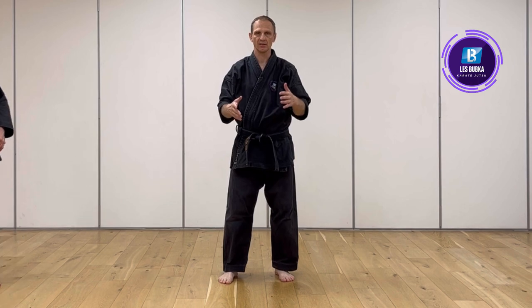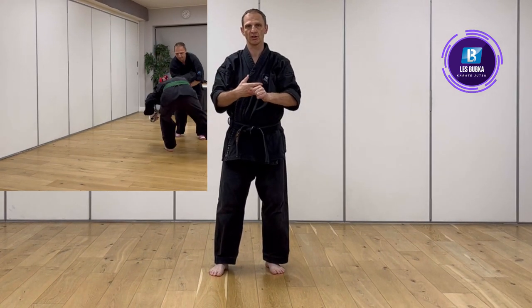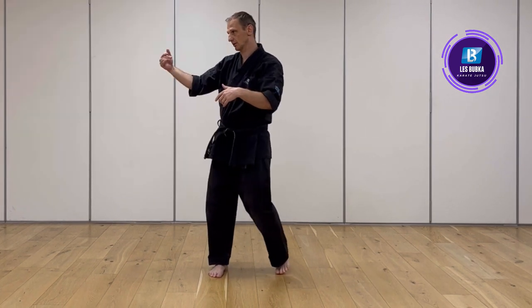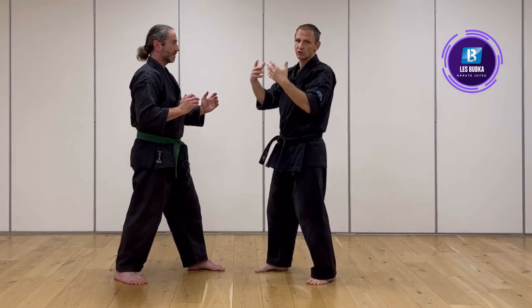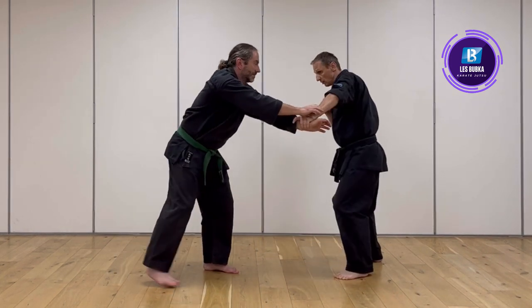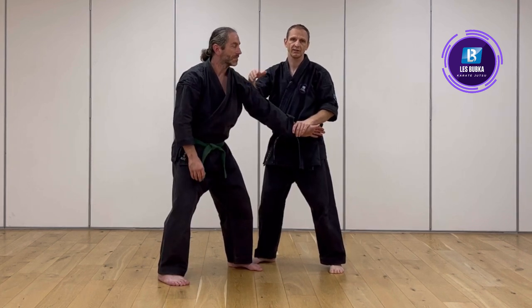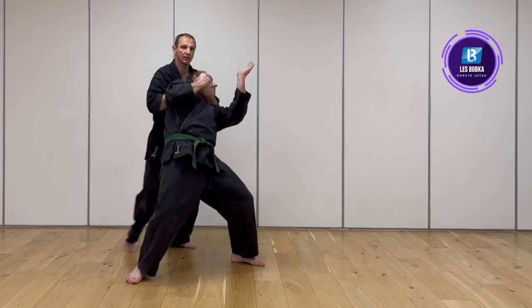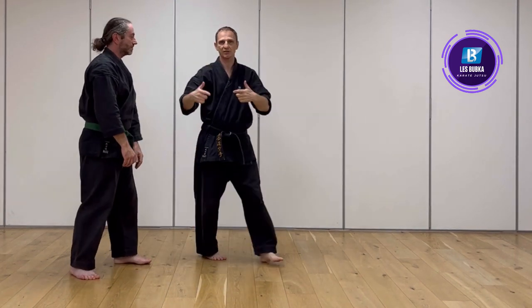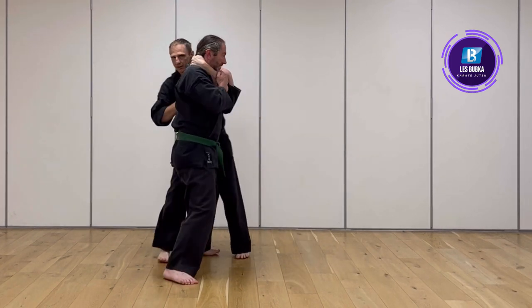The last section is kata play — working freely with a partner. We start with a compliant partner, then put gloves on for non-compliant, and third is a fully resisting partner. In the compliant version, he tries to grab me and I respond with the kata — it doesn't matter if it's the first chunk, second chunk, or whatever fits. We play together: if I grab him he does something as well, and I keep trying to use the kata with the resistance.